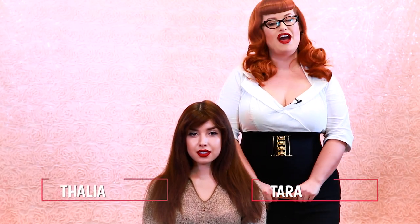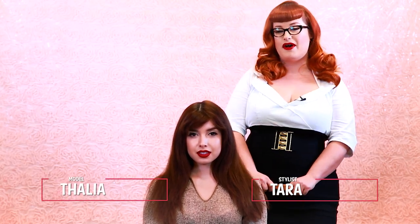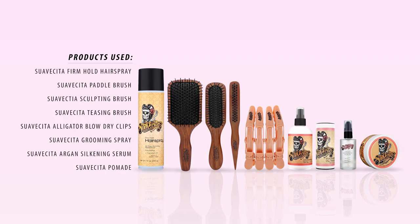Hey everybody, this is Tara and I'm back for my third video with Suavecita pomade. I'm here with my model Talia and we're going to be doing a 1950s fluffy wave. Hope you guys enjoy!